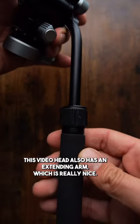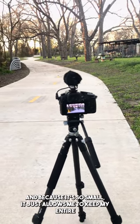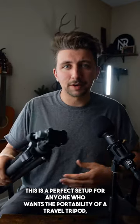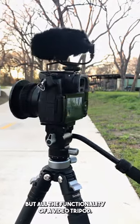This video head also has an extending arm, which is really nice, and because it's so small, it keeps my entire setup really compact. Paired with my SmallRig carbon fiber tripod legs, this is a perfect setup for anyone who wants the portability of a travel tripod but all the functionality of a video tripod.